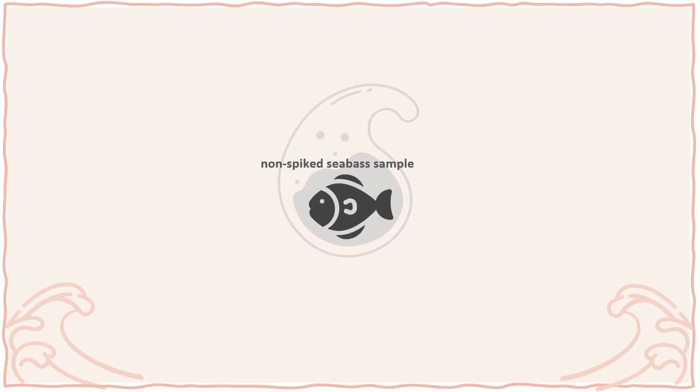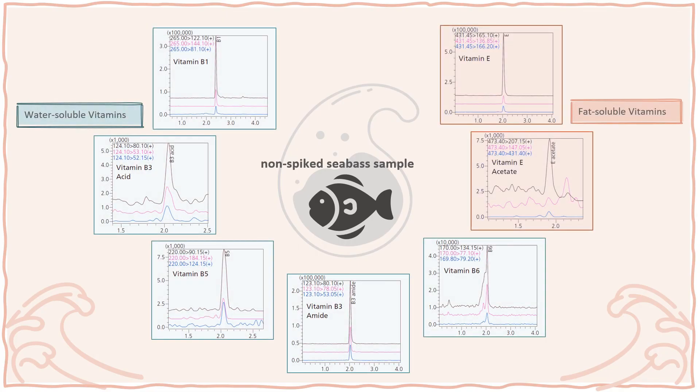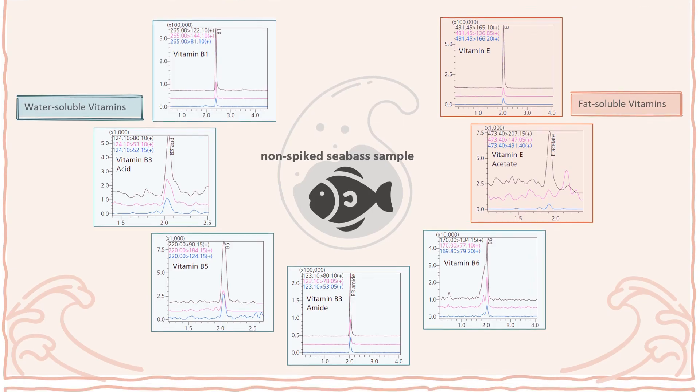A Seabass sample was analyzed using the established SFC-MSMS method. Both water-soluble and fat-soluble vitamins were detected in the Seabass sample, with their individual MRM chromatograms shown here. SFC is a separation method beginning to be used in regular lab measurements and analyses, including preparative SFC. With its high speed, peak resolution and environmental friendliness, Nixera SFC can be applied to various fields and purposes.